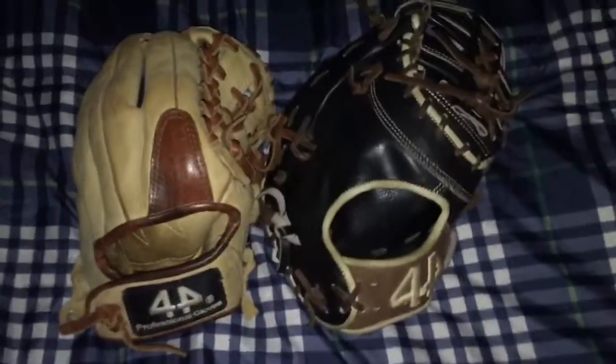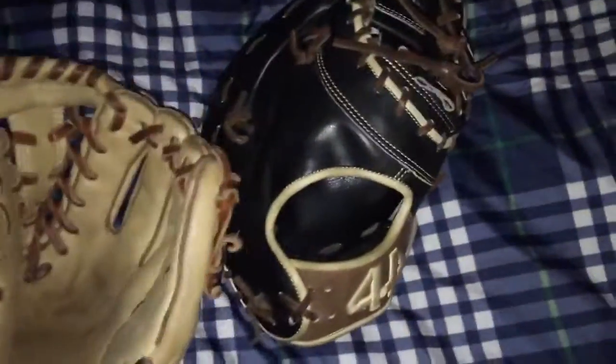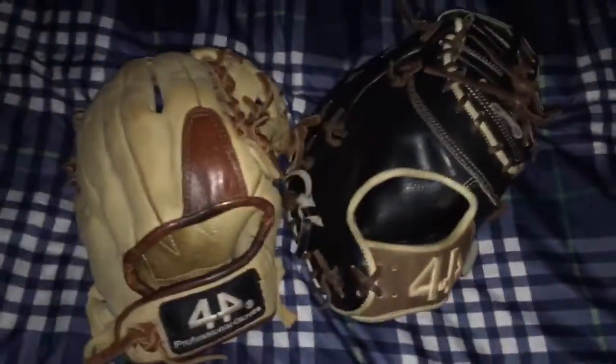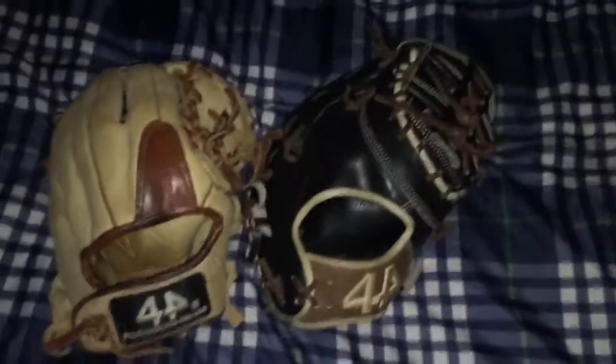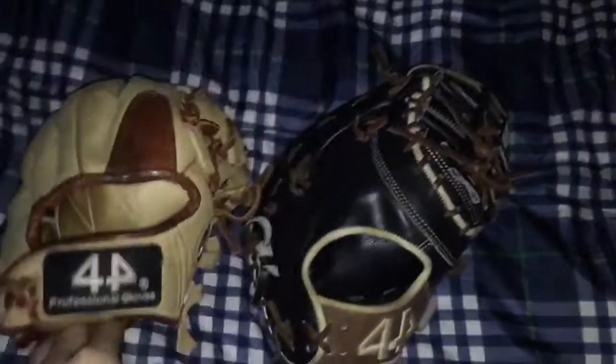My favorite thing about both of these gloves is that they're fully custom for such a good price. You can get such a good glove — any glove is worth it if it's custom. Everything can be customized: the binding, even the logo. Thanks for watching this review of 44 Pro Gloves then and now — I hope you enjoyed, and more videos to come.